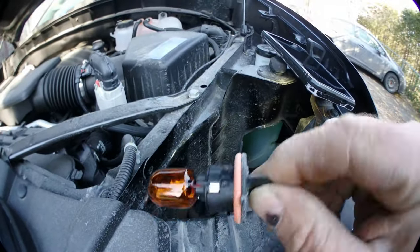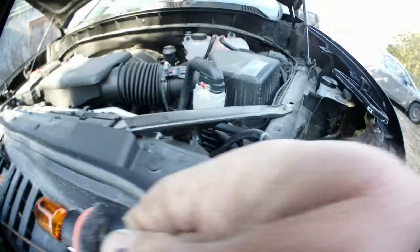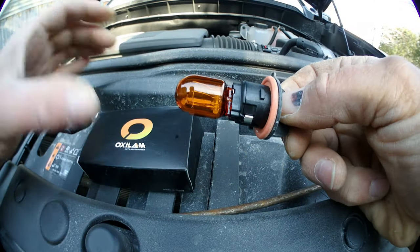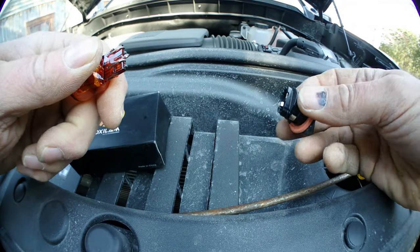Just like that. The only thing you need to do is pull on it, just like that.